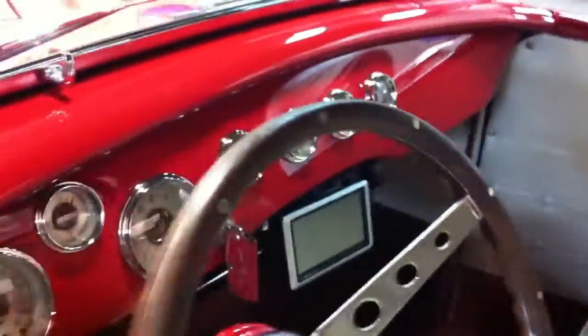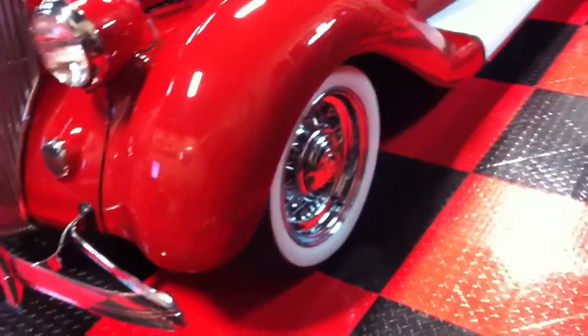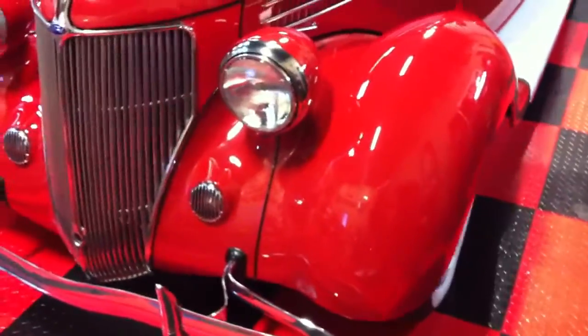We also machine waxed the dash — a lot of classic cars like this have painted dashes just like the exterior. This is a very beautiful, ornate car and it's a daily driver. Mike drives it rain or shine. Look at those beautiful fenders, beautiful chrome wheels, and the big old bucket headlights.